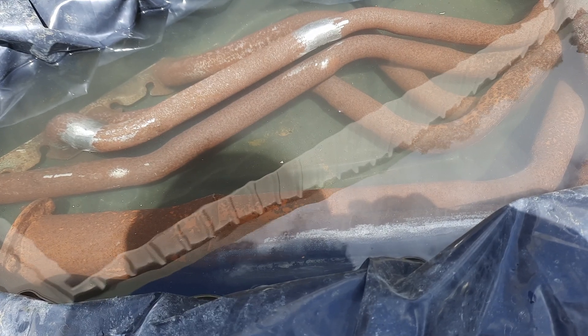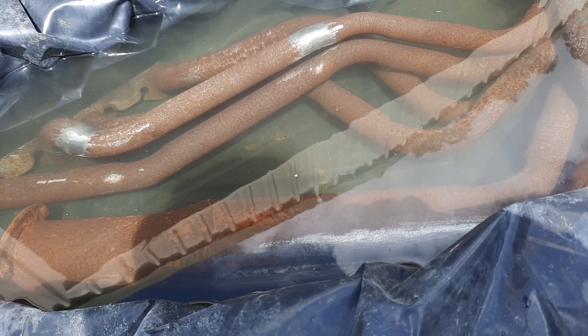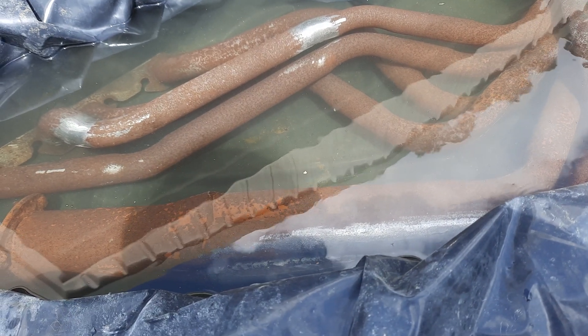If it doesn't appear to have done very much tomorrow, I'll buy another five litres of hydrochloric acid to strengthen it up a bit.